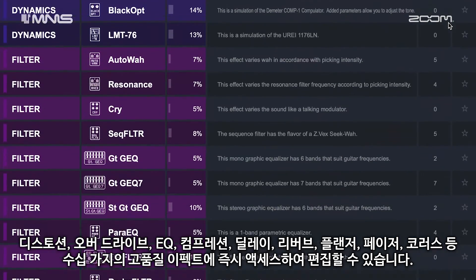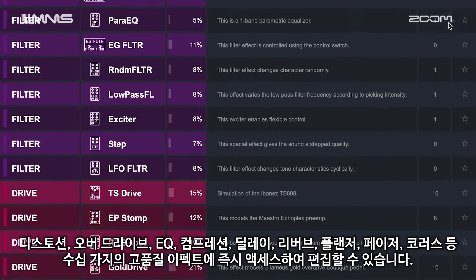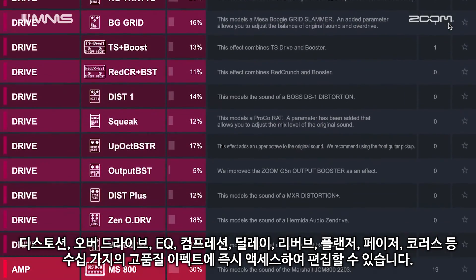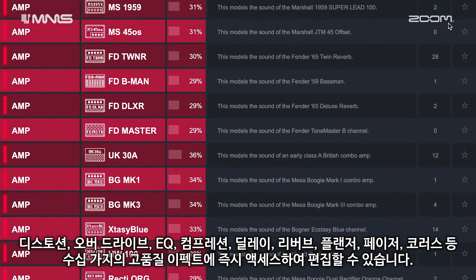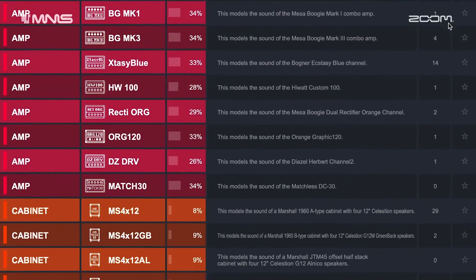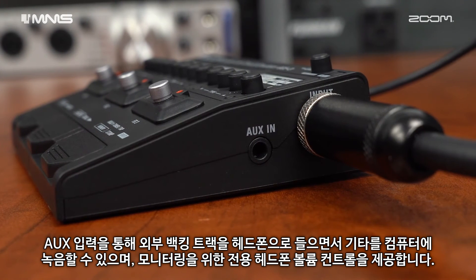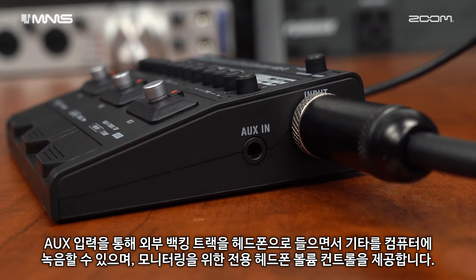Instantly access and edit dozens of high quality effects, including distortion, overdrive, EQ, compression, delay, reverb, flanger, phaser, and chorus. The AUX input lets you play external backing tracks directly to your headphones while only recording your guitar to the computer.